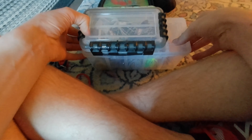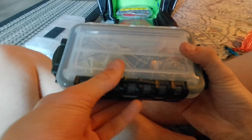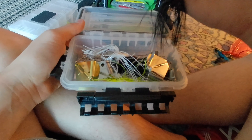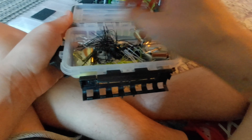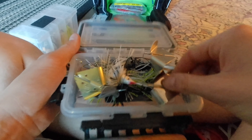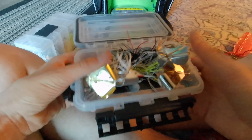Next are the spinnerbait and buzzbait boxes. In the buzzbait box I have Strike King tour-grade buzzbaits — black and white, both half-ounce — a three-eighths-ounce Googan Squad black buzzbait, and a couple Booyah clacking buzzbaits.